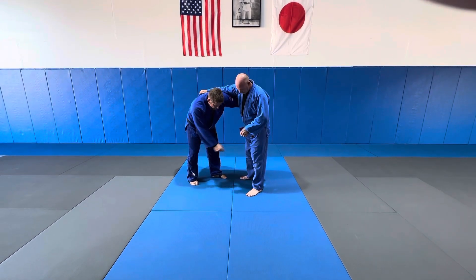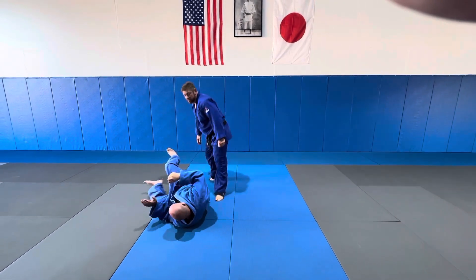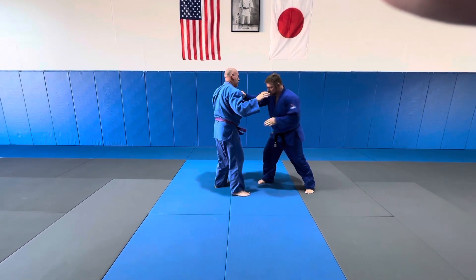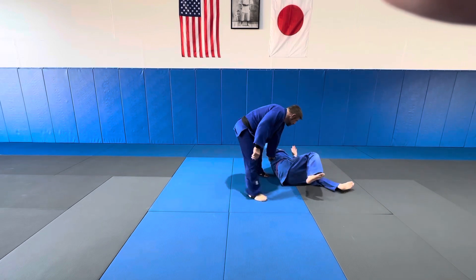From this position here, I'm going to step between his legs. I'm going to throw this up, and I'm going to hit the Sasai. One more time, nice and slow — right-handed player, cross grip, shoot it in. I'm going to step in deep with my right foot, and I'm going to hit and look.